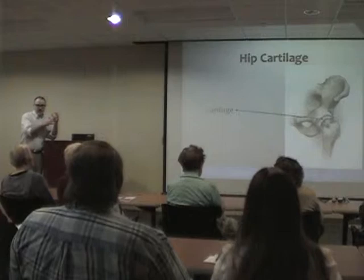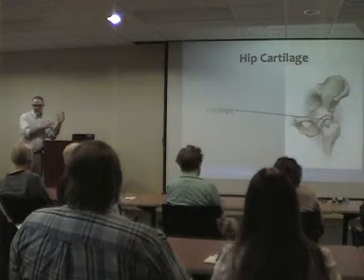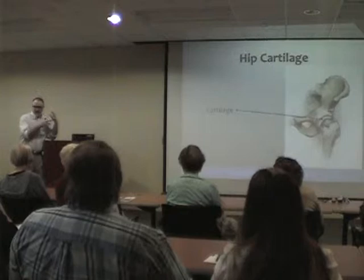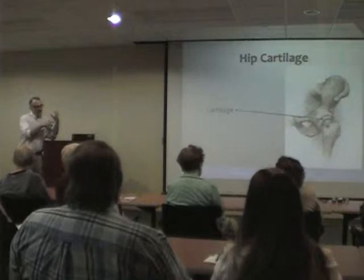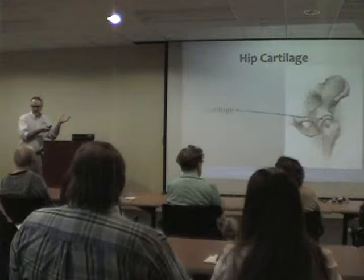Some of you were here for the shoulder talk and Dr. Nelson discussed the labrum — a SLAP tear is a tear in the labrum of the shoulder. What we now know, probably only in the last eight to ten years, is that hips have a labrum too. I call it a gasket so people understand it. It's on the perimeter of the socket, and a tear in it can lead to the onset of arthritis — the same process that happens in the shoulder.